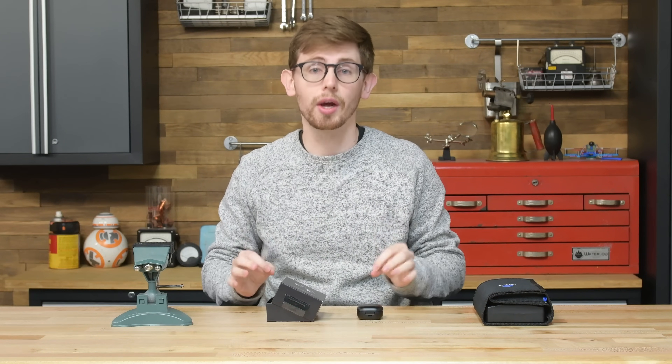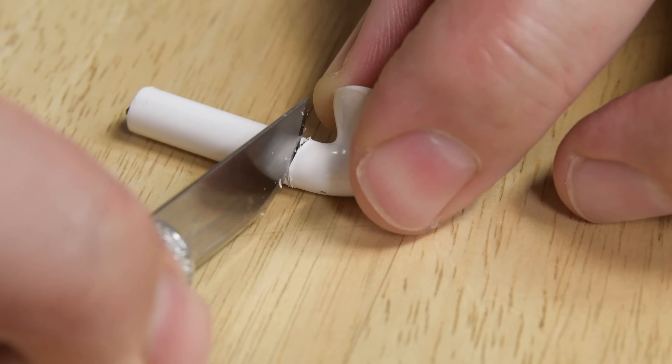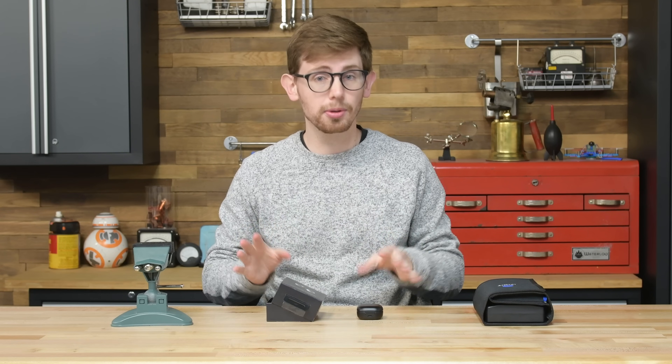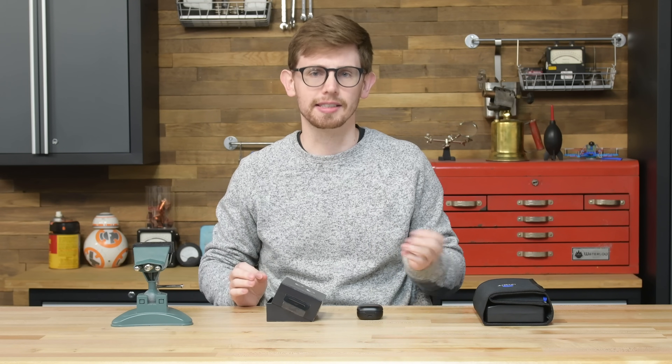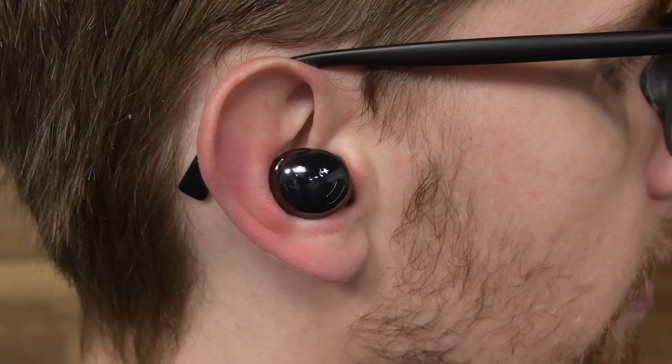Samsung's Galaxy Buds team has blown us away with their wireless earbud design. There was a time not too long ago we didn't think any wireless earbuds would be repairable. Samsung has proven that's not only possible, but they make it look easy and they don't even bother mentioning it as a selling point. Because of that, each new pair of Galaxy Buds that comes out piques our interest.